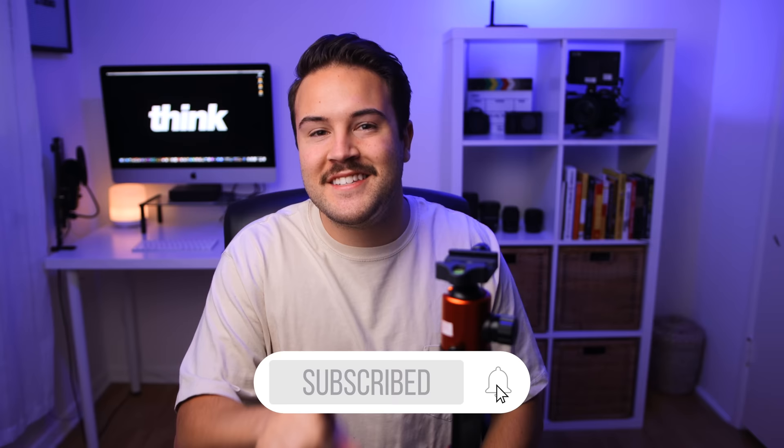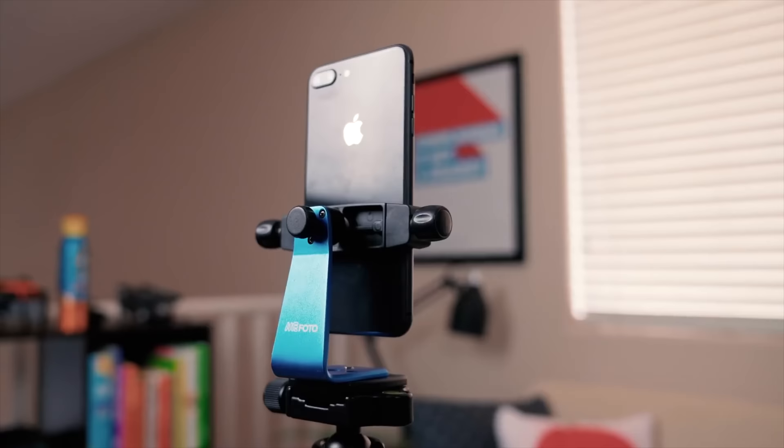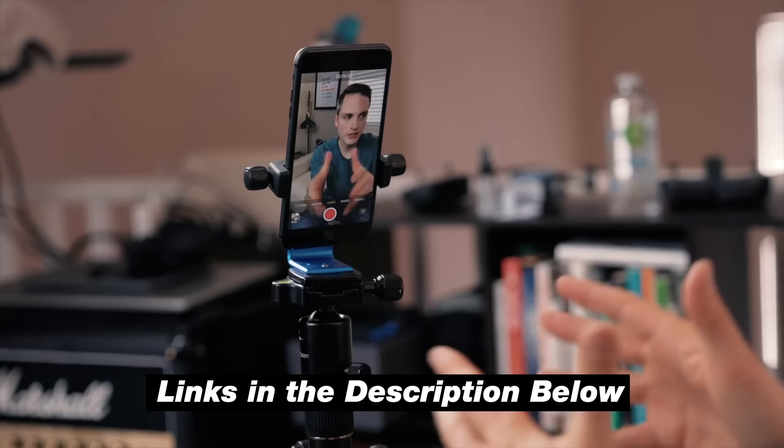All you really need is an adapter. You can see here this adapter is super tiny — it folds out like this, and they come in all shapes and sizes as you're seeing on the screen right here. We're gonna leave some links in the description to different options at different prices. These adapters are cheap and very simple.